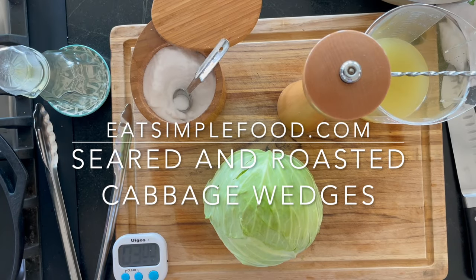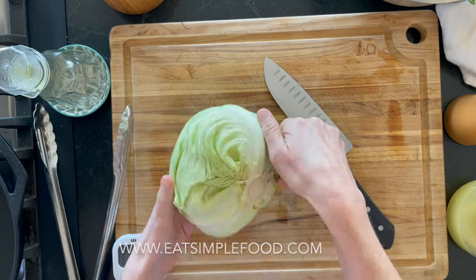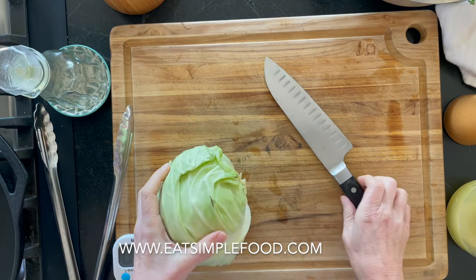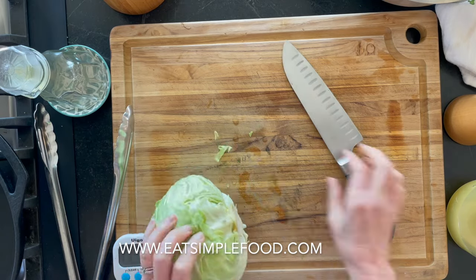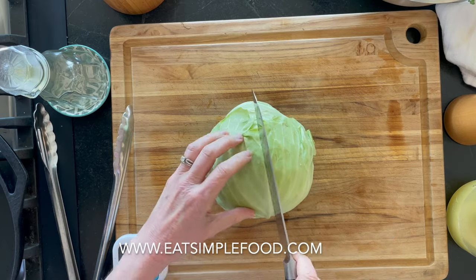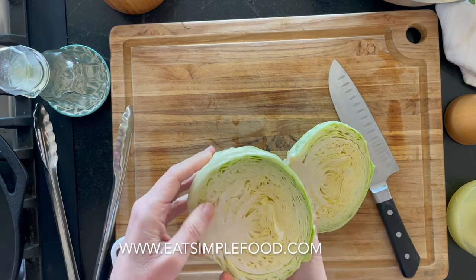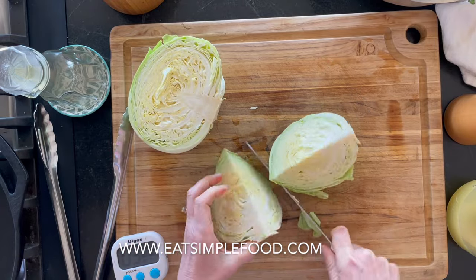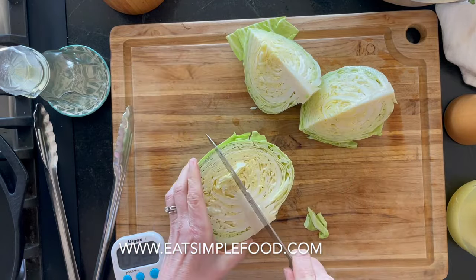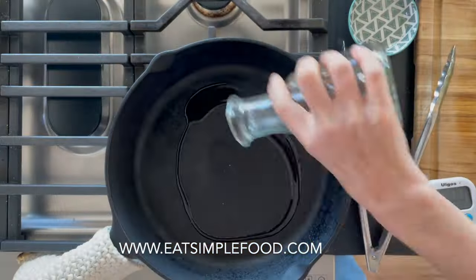This is a seared and roasted cabbage wedge recipe. The oven's preheated to 350. I've got a small to medium sized cabbage — I'm taking off the outer leaves and cutting off any brown bits, anything that looks ugly. It's got a really small stem so I don't want to take any more off, but the stem is going to keep it intact. So I'm only going to get four wedges out of this; normally we get six if the cabbage was a little bit bigger.